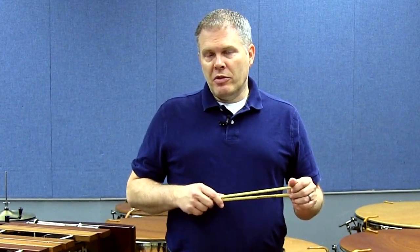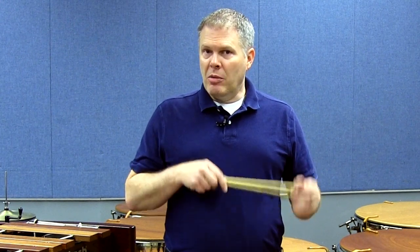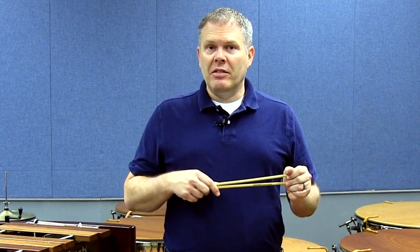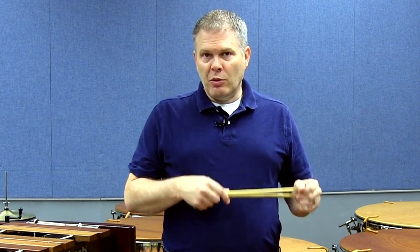Keep in mind that the metronome tricks we explored in my latest Black Swamp Percussion video can be applied here. And you can take this hand-separate approach to every keyboard excerpt — so it's not just for Porgy.